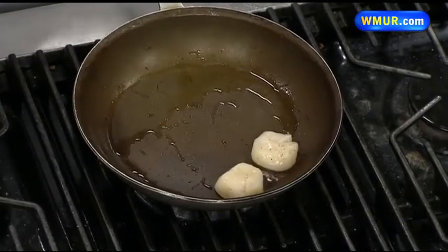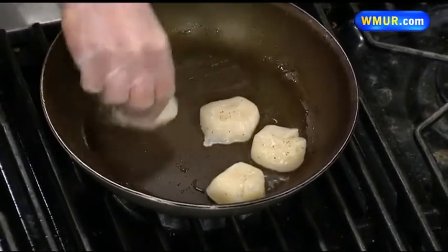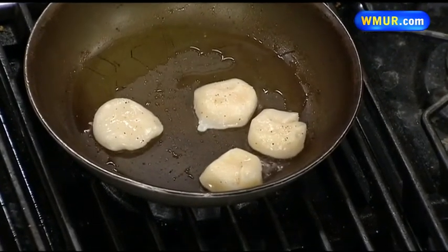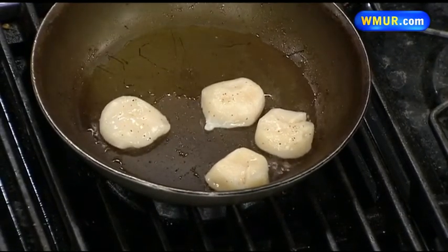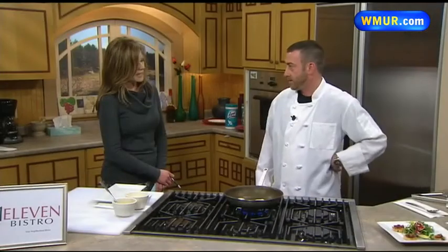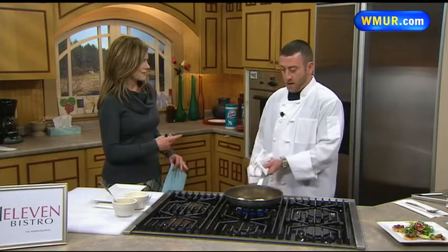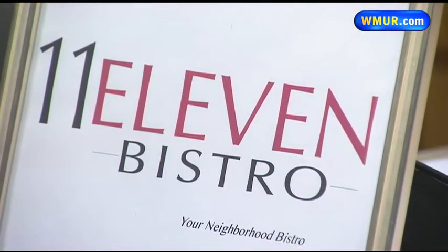We actually get the bacon from North Country, which is in New Hampshire. That's wonderful. I know that you guys really do try to use some local ingredients. Yeah, it's very important nowadays in the culinary world to really use farm-to-table food and maintain local purveyors. And we were talking before — you make all the bread, all the pasta, all the desserts there, right? All the breads, all the desserts — we make it all. That's wonderful.